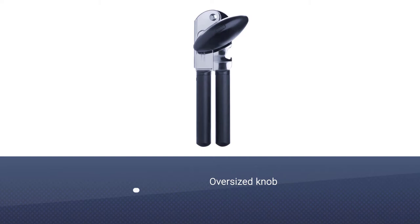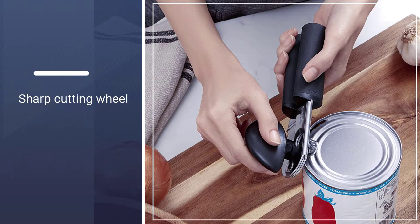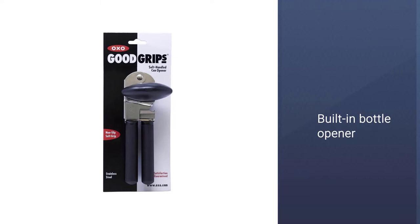It will work on any can, so you don't need to worry about only smaller cans being suitable. It possesses a bottle cap opener for added convenience, while its smart black design adds a certain executive sharpness to your kitchen.